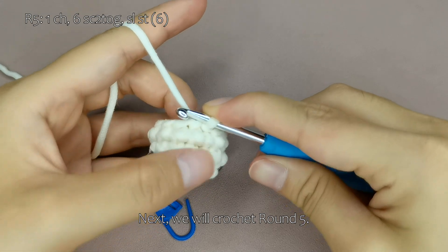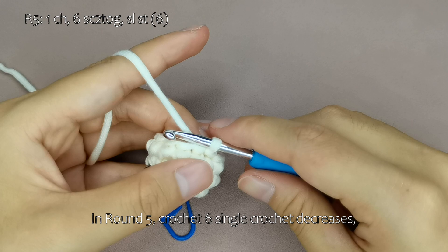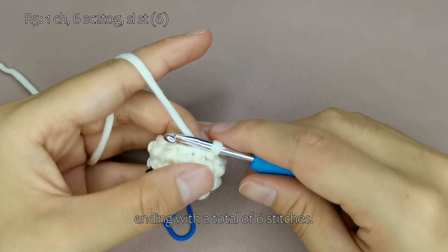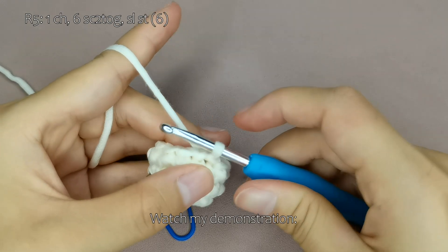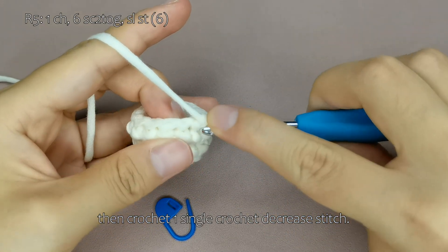Next, we will crochet round 5. In round 5, crochet 6 single crochet decreases, ending with a total of 6 stitches. Watch my demonstration. Start with 1 chain stitch, then crochet 1 single crochet decrease stitch.